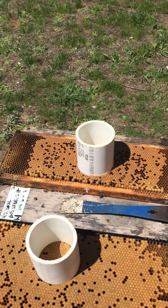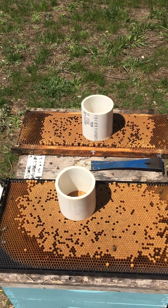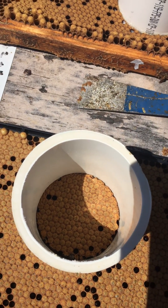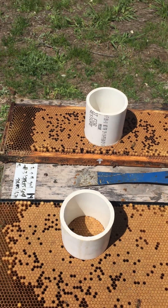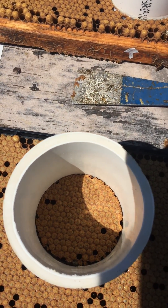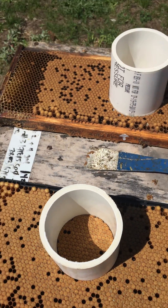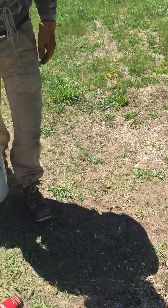This is a brood freeze test where we freeze the brood with liquid nitrogen. We count the amount of cells that are open before we pour the liquid nitrogen into it so we have more accurate results. This one had five cells open.